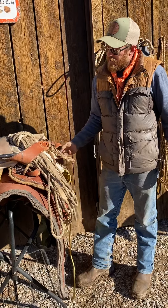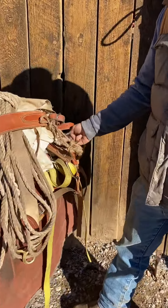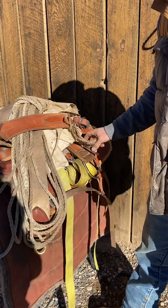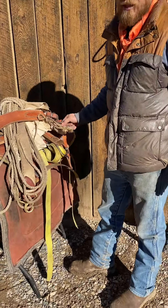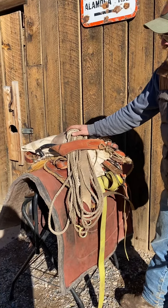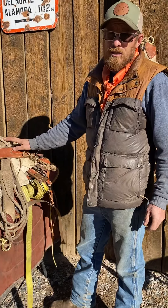One thing I really like to do is hide that cinch up in there so the porcupines don't eat it. There's salt on those cinches and they'll get in there and eat them. I've only repaired a few in the back country, but it does happen — something will eat your cinch. This way, when I get up and go to saddle, everything I need is right there, real quick and easy.